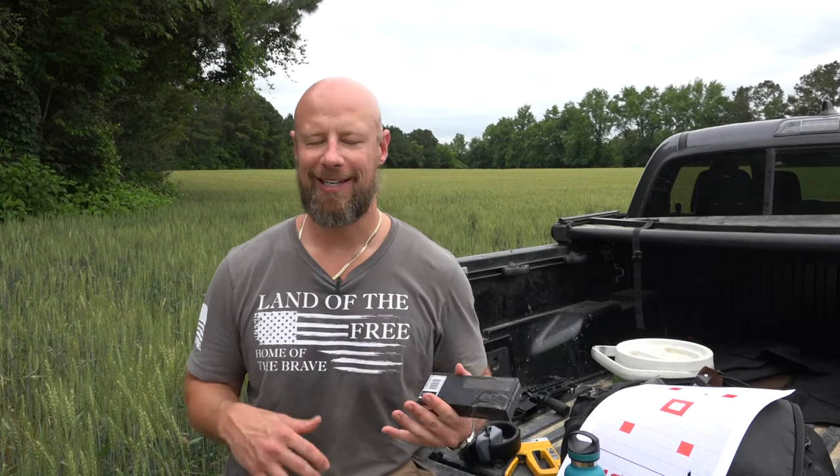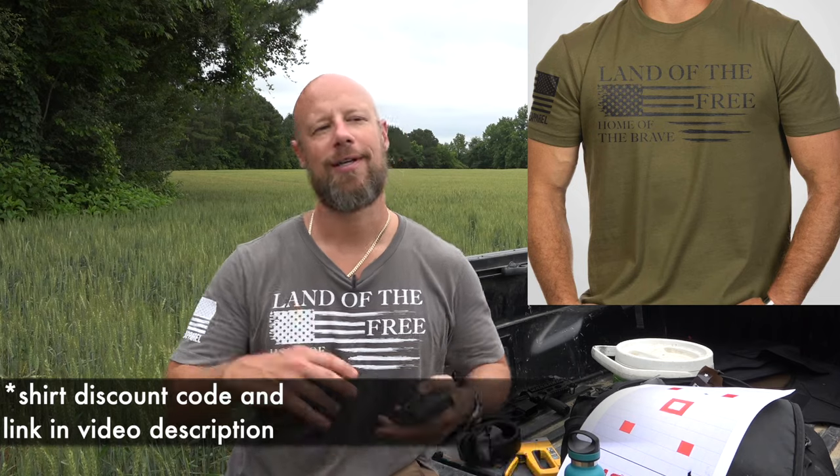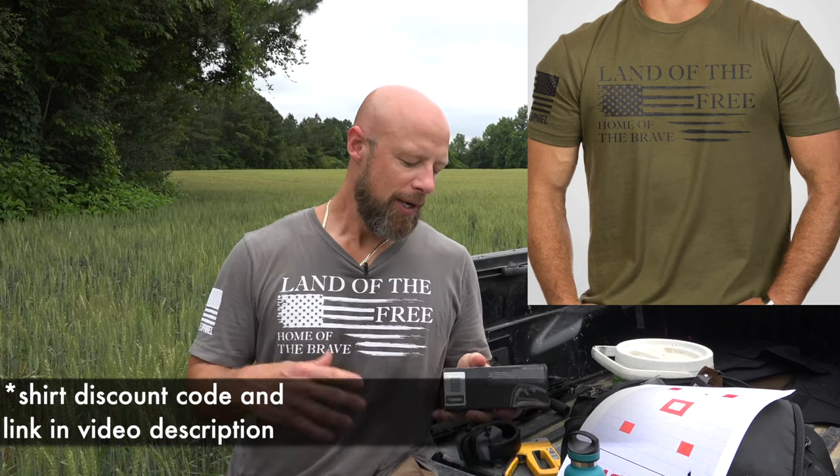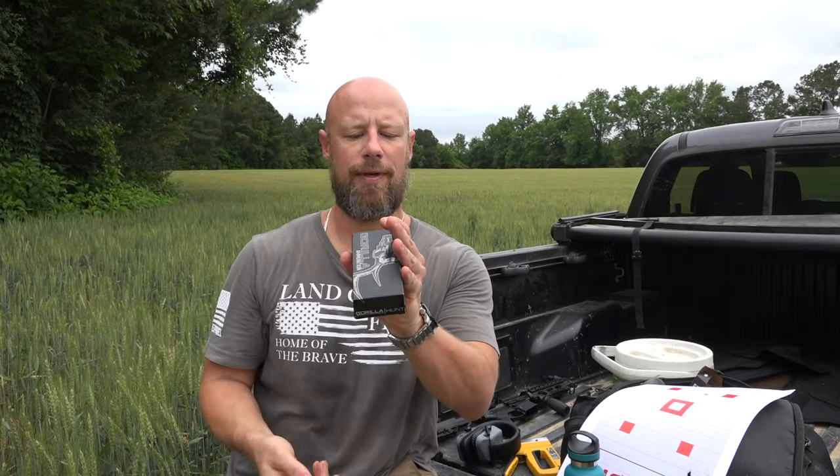Welcome back everybody. Today we're busting out the gel again like old times, and we're going to test a subsonic 300 Blackout round. Folks ask me a lot about subsonic 300 Blackout for defense, for hunting, whatever the case may be — because the subsonics suppressed especially are very quiet, and a lot of folks are concerned with home defense scenarios, loud noises, and getting disoriented.